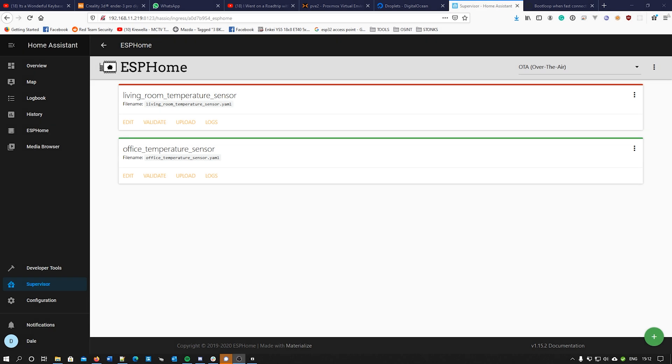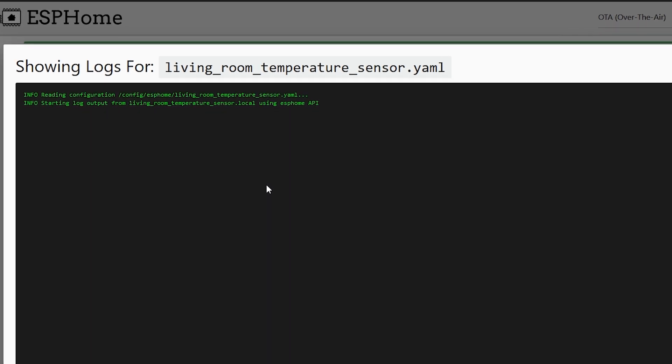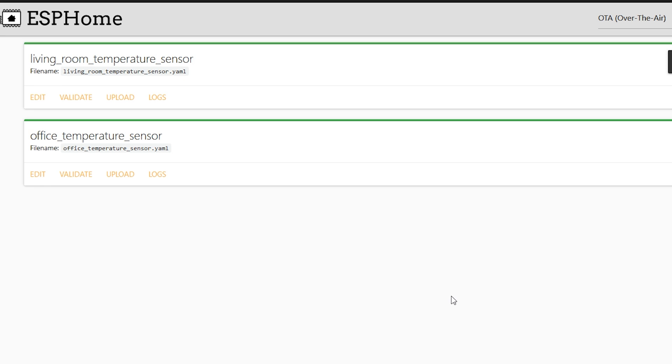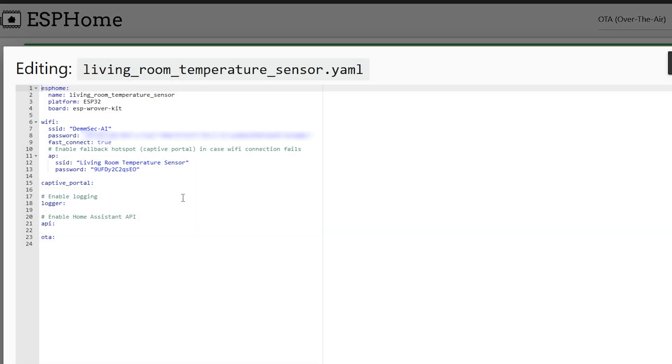Now that we've finished soldering, we need to change the ESPHome configuration to tell the device what sensor is connected and which pin it's on. I'm just going to plug it back in and hope I haven't fried anything. It's gone green — so the device is still alive. We'll wait for it to boot up, confirm the connection and MAC address. What's great about ESPHome is that once the device is connected to our server, we can push updates over the air, so we don't need to reflash via USB. I'm just going to copy and paste the sensor config — I'll provide it in the description.